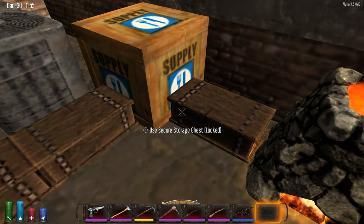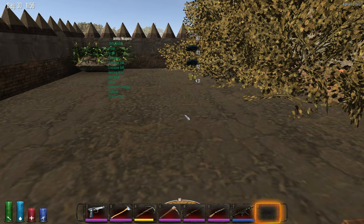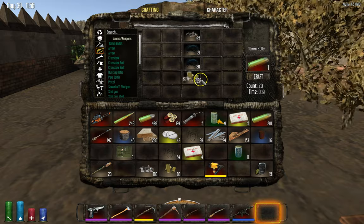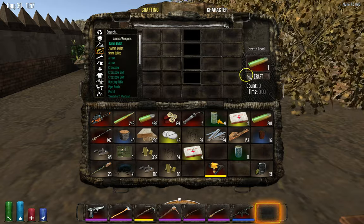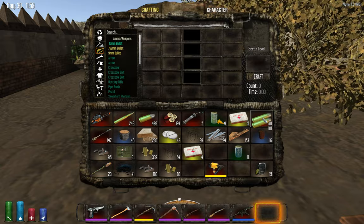Today we are going to learn how to make bullet tips. You might be wondering where the heck do you get bullet tips from, which should be totally legit. And how you do that is you have to break something down. In order to break something down, I will show you. We will say, take example, a 10-millimeter bullet.